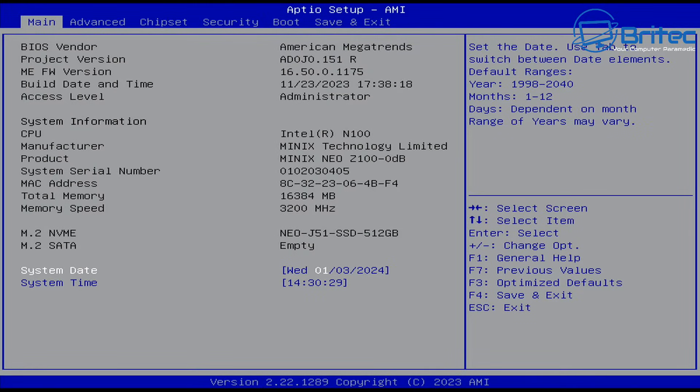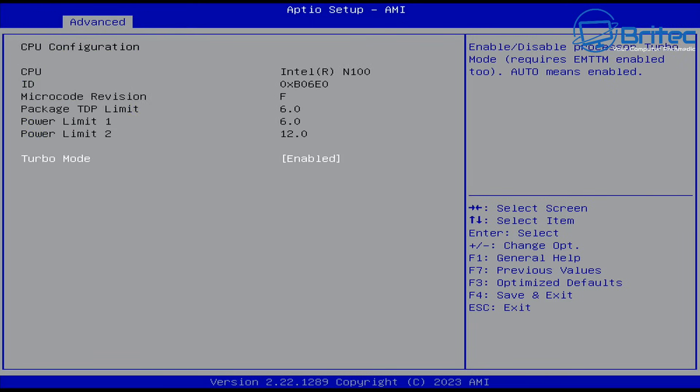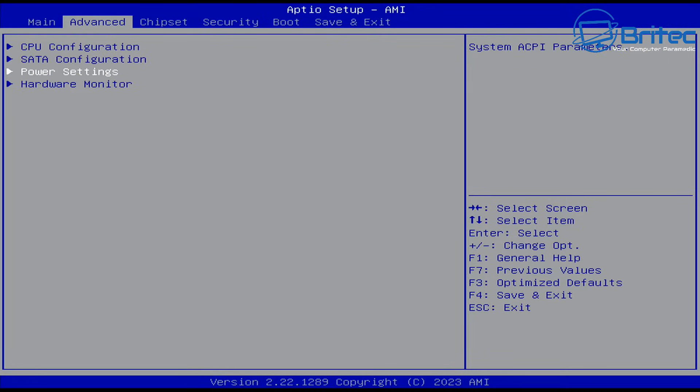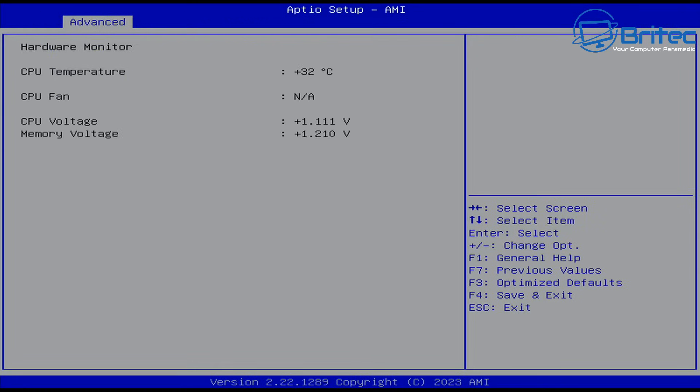Now let's take a look at the BIOS screen. You can see the full BIOS here and make some changes if you wish. We've got CPU configuration, SATA configuration, power settings, and hardware monitoring. These aren't the most exciting BIOS screens in the world for a mini PC — pretty bare essential just to get the system running — but you can see USB wake, Wake-on-LAN and all that in the advanced settings.